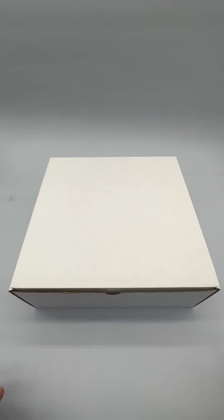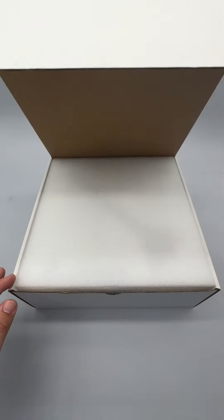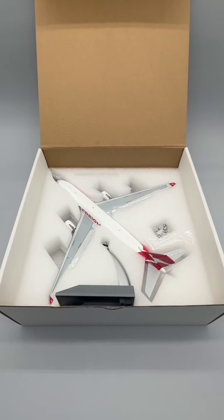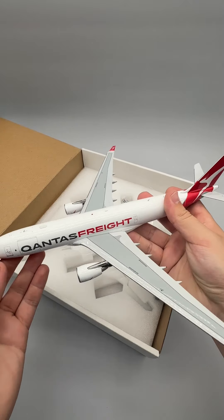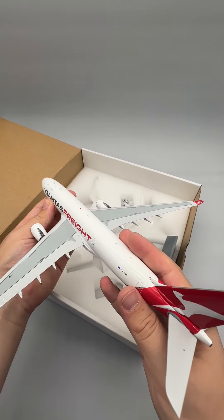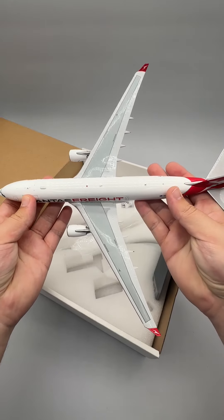Opening the box, we are quickly greeted by an internal foam cradle which holds the model securely and its accessories. When removed from the package, this A330 measures 11.5 inches long with a 12-inch wingspan at 1-200th scale.